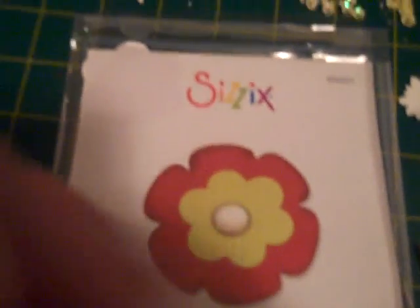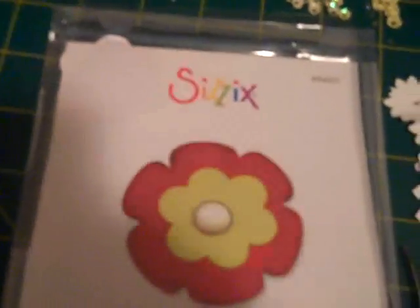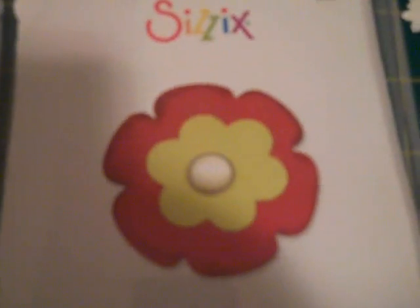Hi guys, CraftyCatsy here. I'm just doing a really quick video because I wanted to show you some flowers that I did.